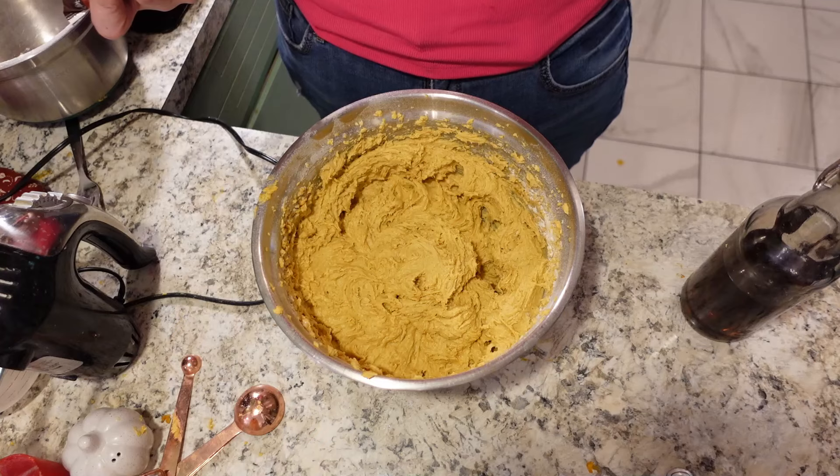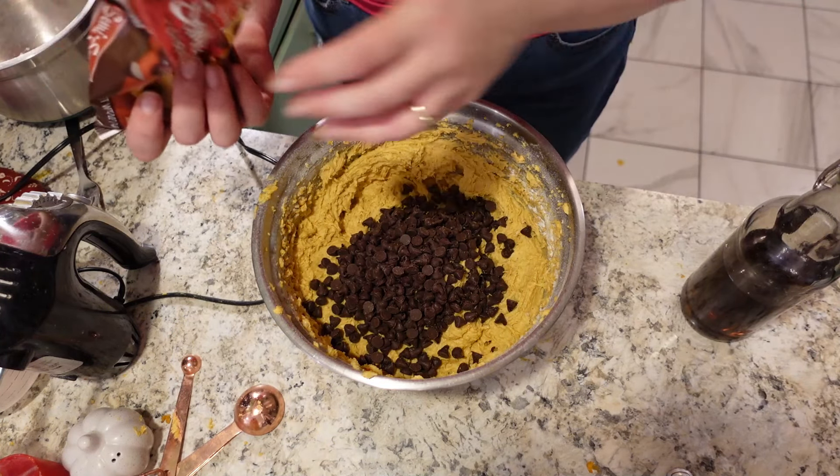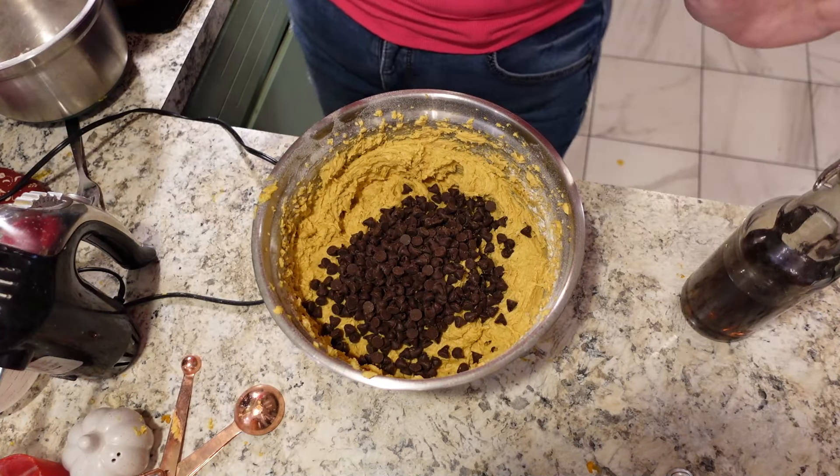Now we're going to add the chocolate chips — I'd say about a cup and a half. This is a really large recipe, going to fit in a nine by thirteen pan. I have a nine by thirteen stone that I'm going to very liberally grease, and then we're going to put our batter in — it's really thick. These are about as smooth as they're going to get. I'm going to put them in a 350-degree oven, starting at about 40 minutes — that should be good, but we'll give them a check. They can take up to 45 minutes.